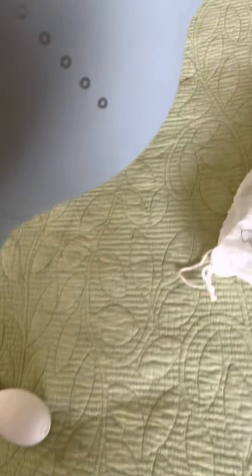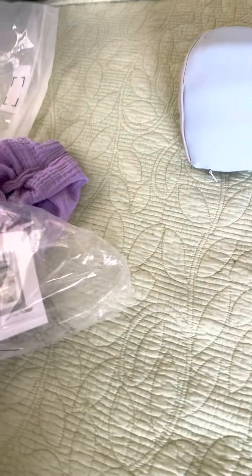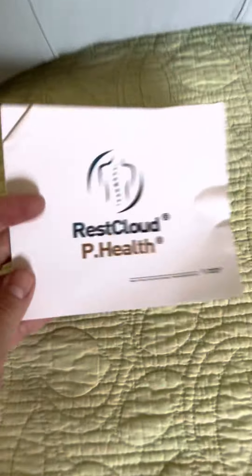I just popped it out — it seems to have unfolded nicely. It looks really great. It comes in a nice little travel bag. I'm going to take it out now. It's called a Rest Cloud P Health.